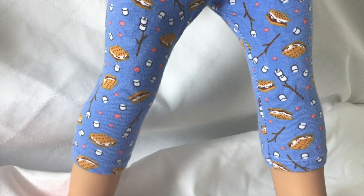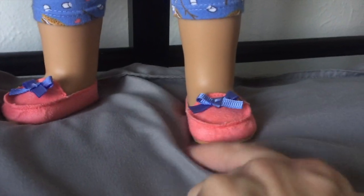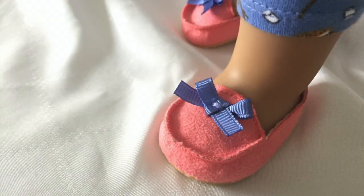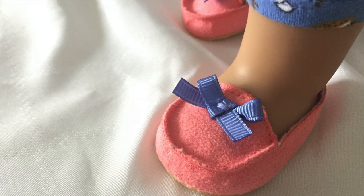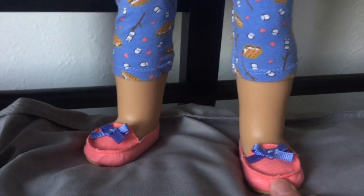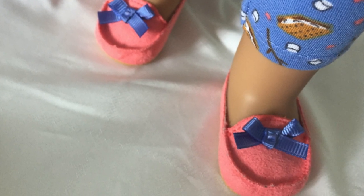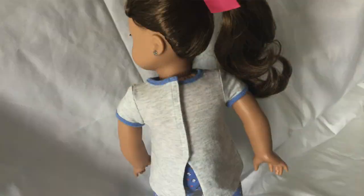And these little pink hearts are a really cute little accent color that match these little slippers down here. They're sort of meant to be a suede material. They're pretty thin, but they're nice and kind of sturdy and easy to get on and off, which is kind of nice. And they've got this really cute little light blue bow. Like most other clothes in the American doll universe, they Velcro on the back.